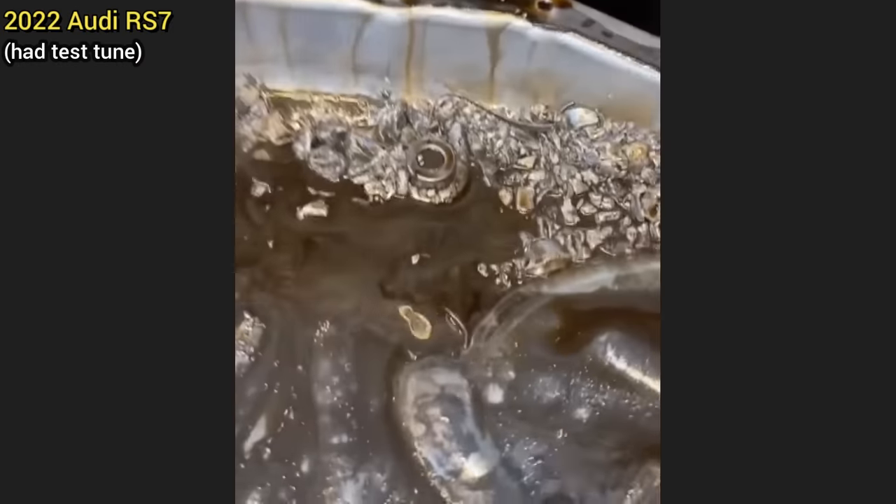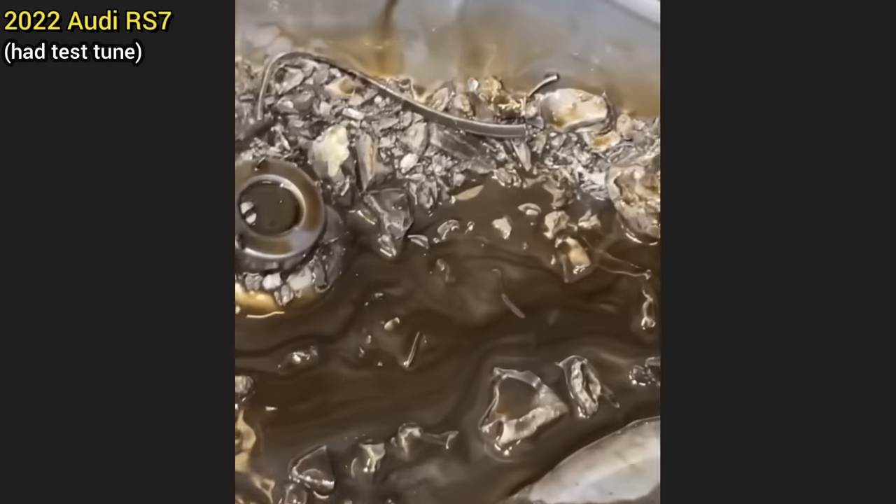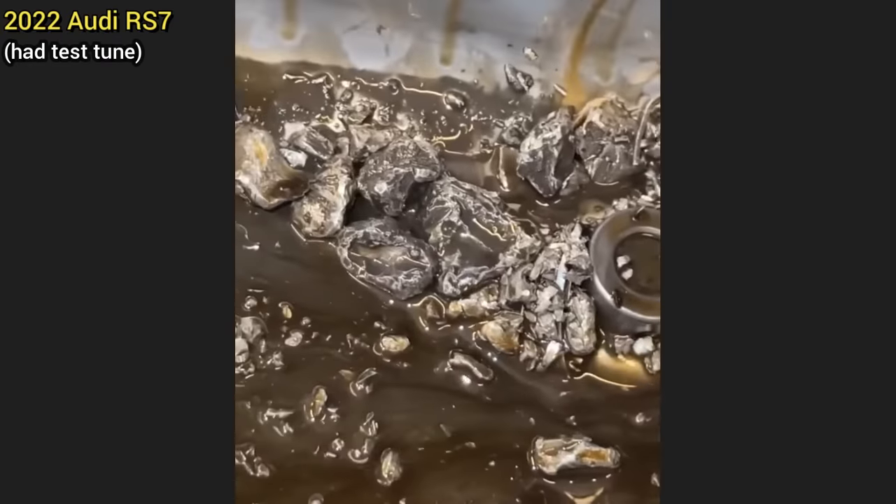The technician said the manufacturer declined warranty on this engine from an Audi RS7, as the customer had installed a cheap test tune which caused the cylinder 4 piston to fail.